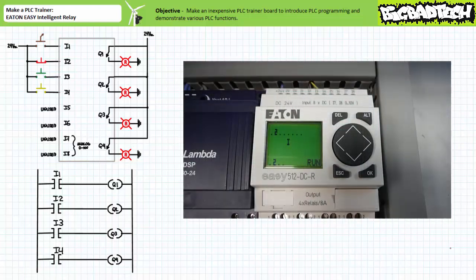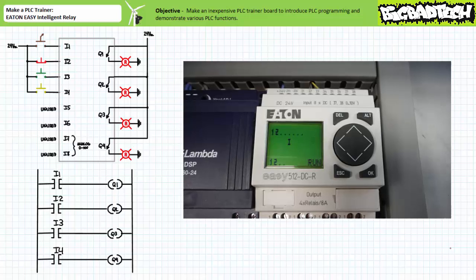When we power up, program, and place the Eaton Easy 512 DCR Intelligent Relay in run mode, note the status display indicates input two is energized in the deactivated state and output Q2 is asserted. This is to be expected since the electromechanical nature of the input device assigned to input two is normally closed, whereas all others are normally open. When only the normally open selector switch connected to input one is actuated, the status display shows that inputs one and two are energized, and outputs Q1 and Q2 are asserted, as can be expected.